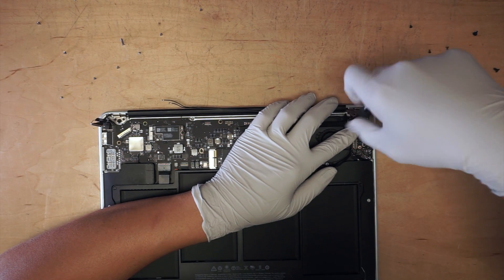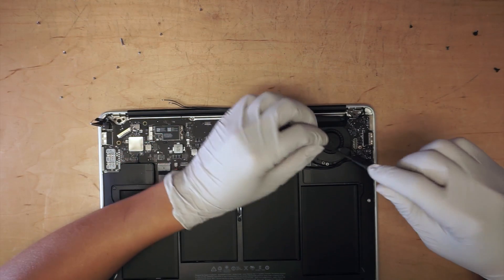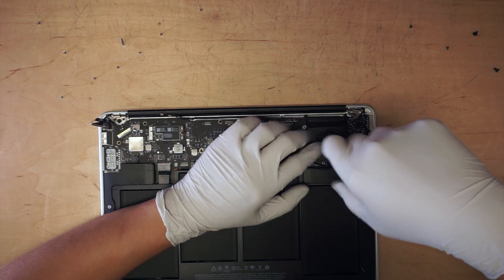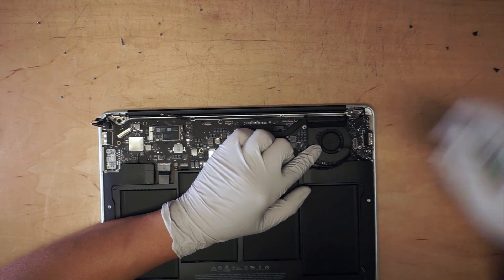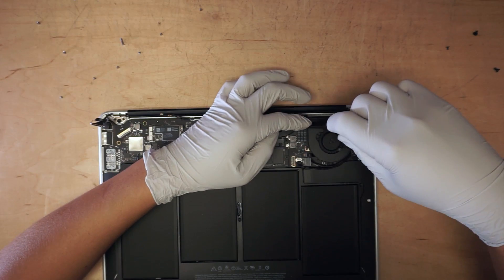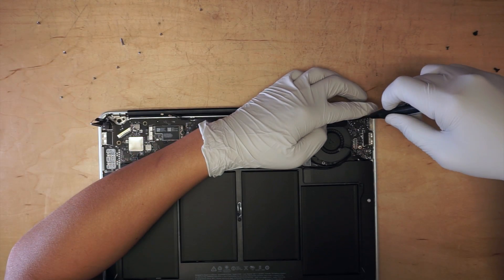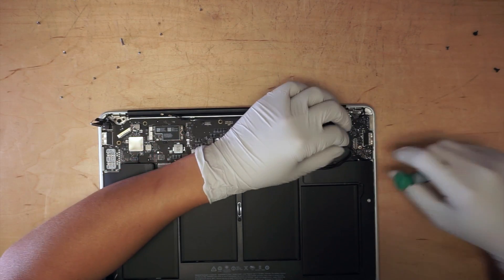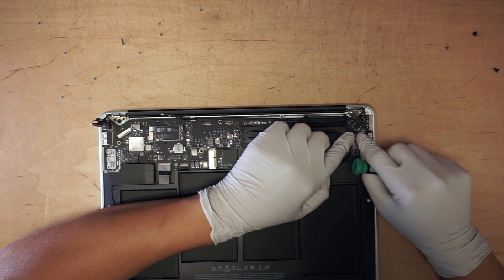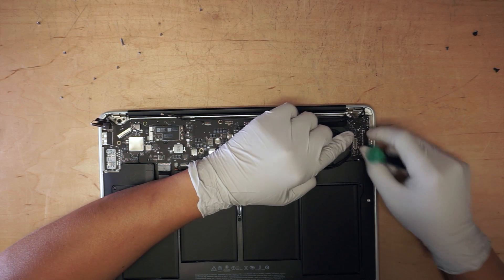Here we're going to go back with the screw and lock down the fan. Don't forget the cable — this is the speaker cable that goes back onto the USB controller.